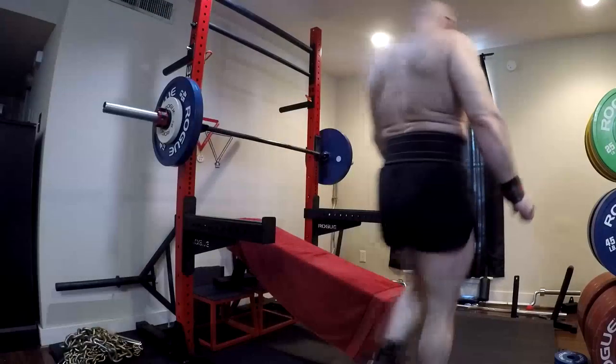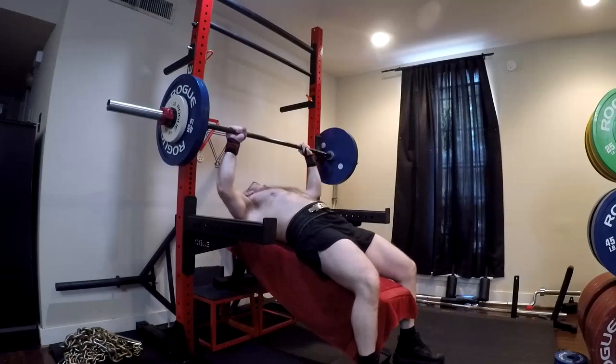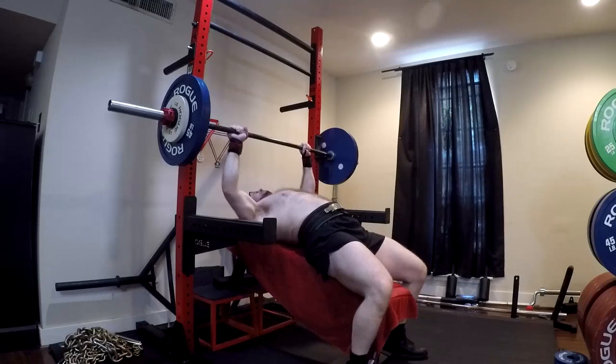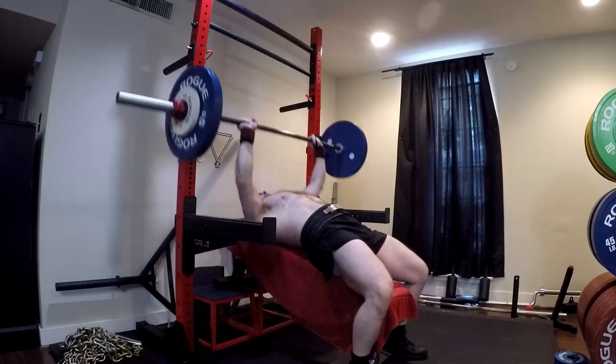Hey everybody, it's Jason Blaha here and today I want to chat with you guys a little bit about how we use our accessory movements to get stronger in our assistance movements. What we need to remember when we pick assistance exercises is that they are exercises that carry movement pattern carryover to our main lifts.